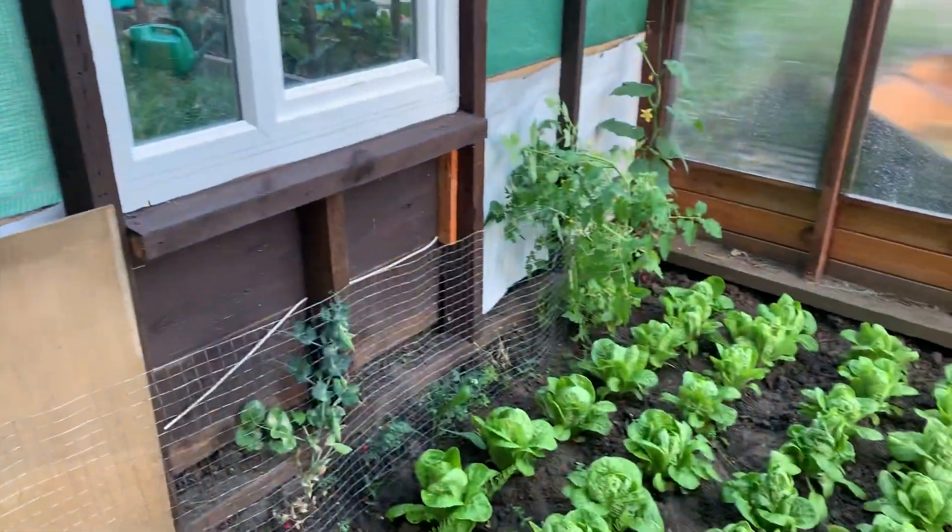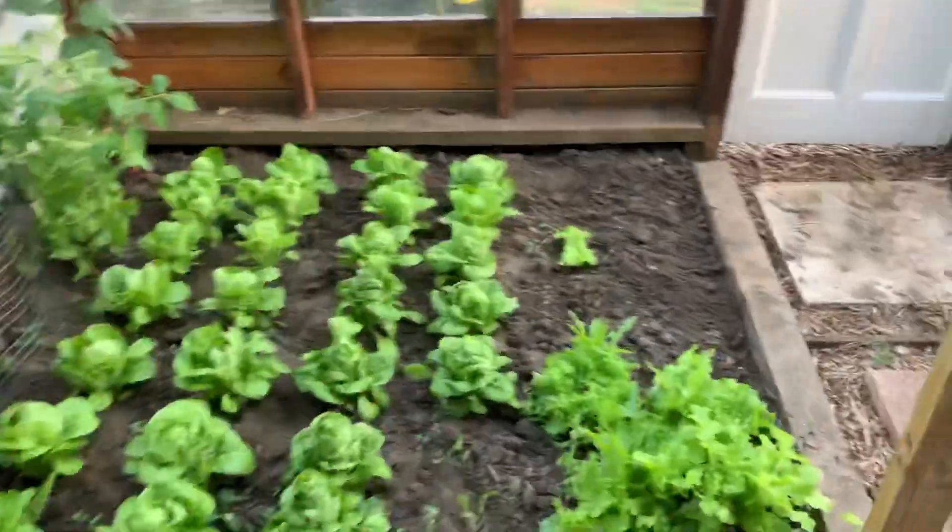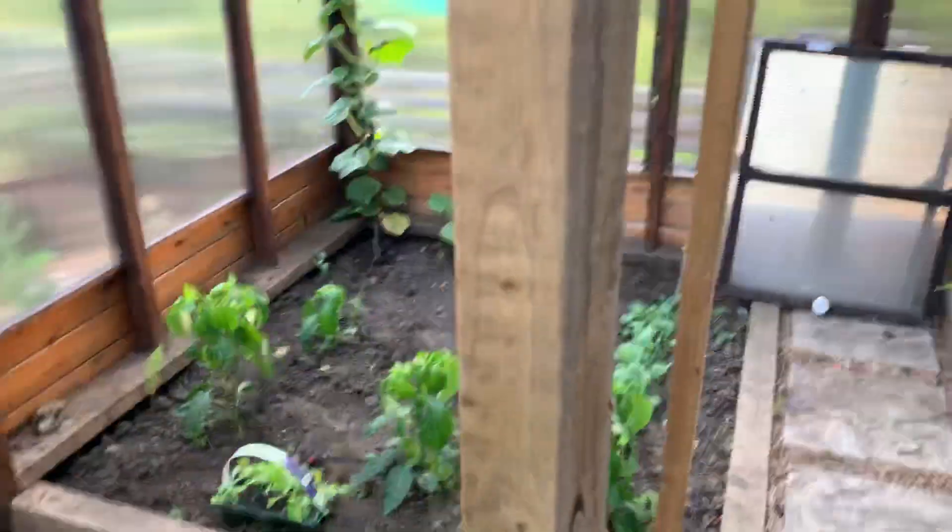So this is the greenhouse. I've still got a few bits to get done here, but things are growing.